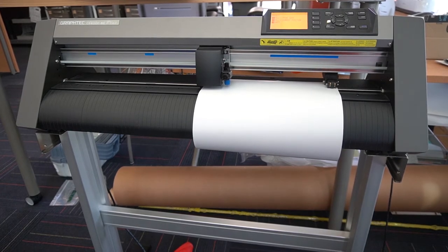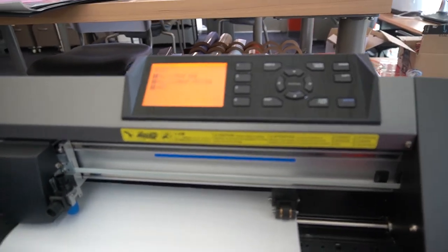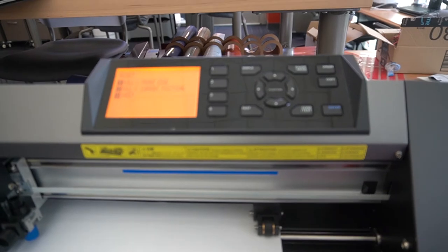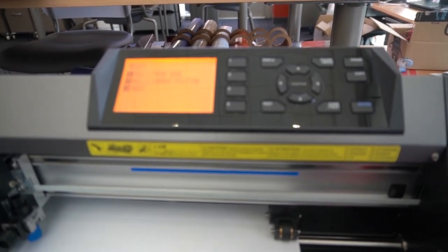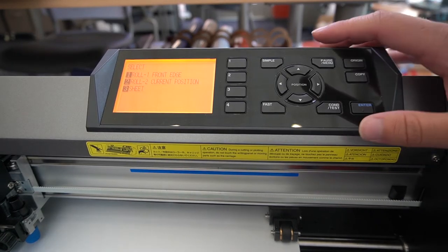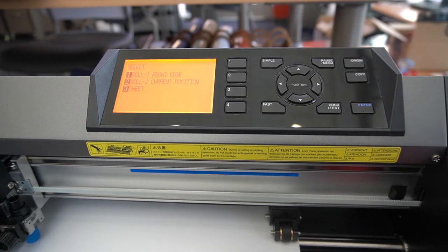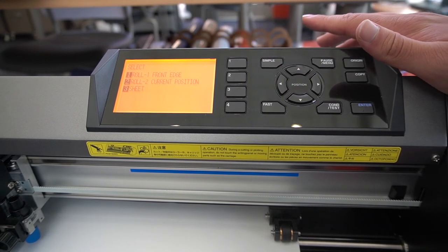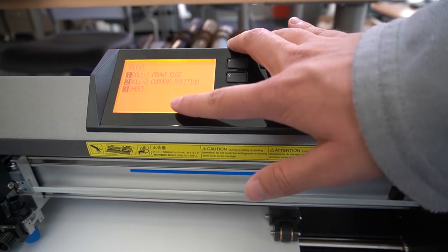Now that we have the machine turned on, we're going to show the operation side and zoom in on the control panel. The control panel can be a little scary at the start, but the first thing that will come up when you load your paper is these options: either roll one, roll two, or sheet.